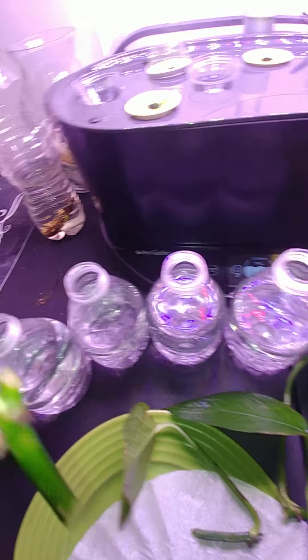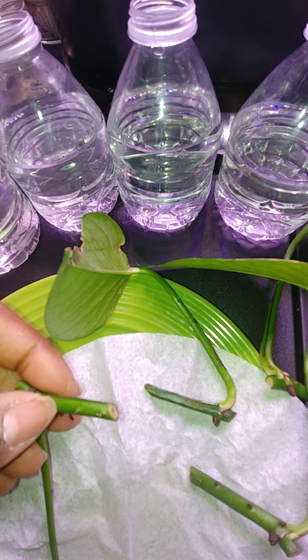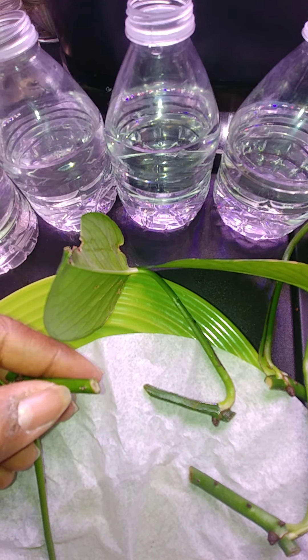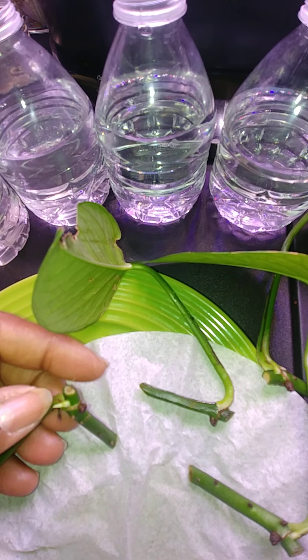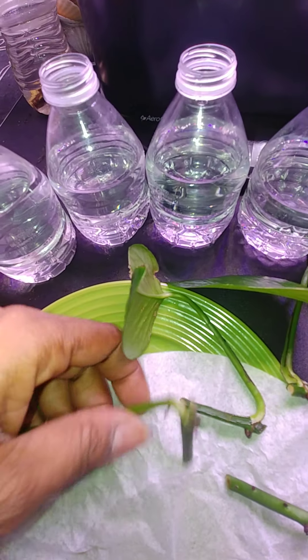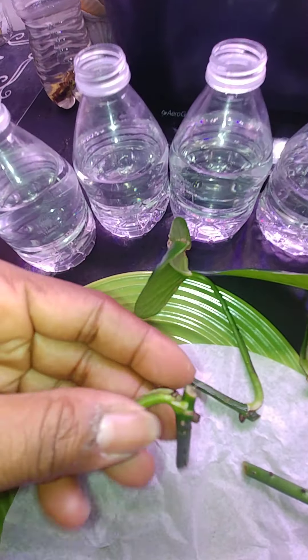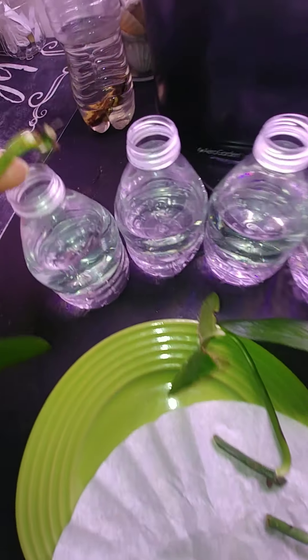Now what I'm going to tell you is you cannot cut this off and stick it in water — it doesn't work that way. It has to start growing before you can stick it in water. I'll show you some other ones and it'll explain better, but these ones, you've got to put them in the water.